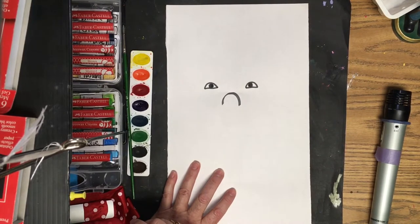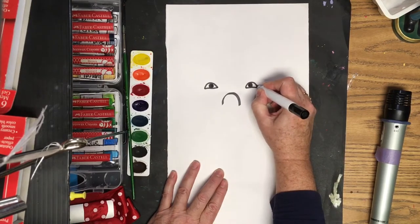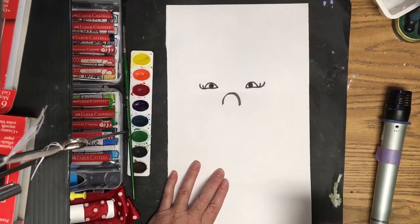Now I'm going to put in some eyelashes. You may add these or leave them blank. For the eyelash, just two on the edges — one curving out and up, small, and the other one longer. A small one and then a little bit longer one.